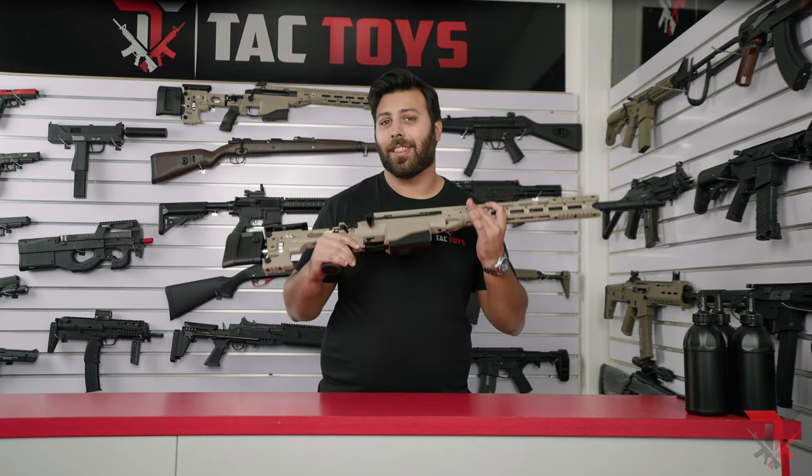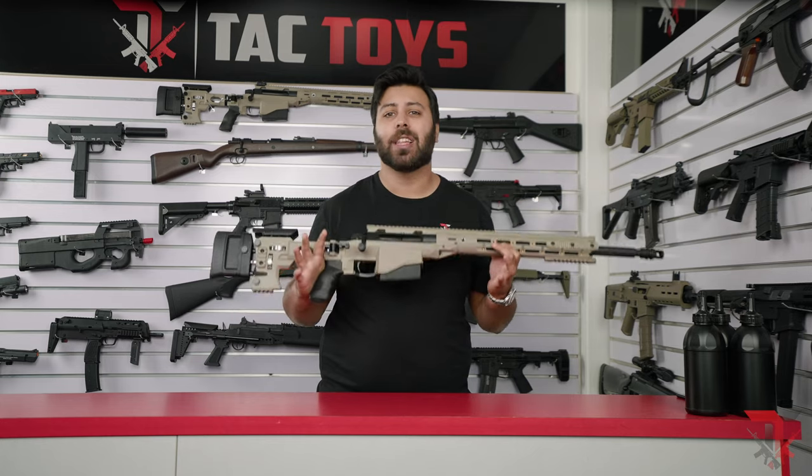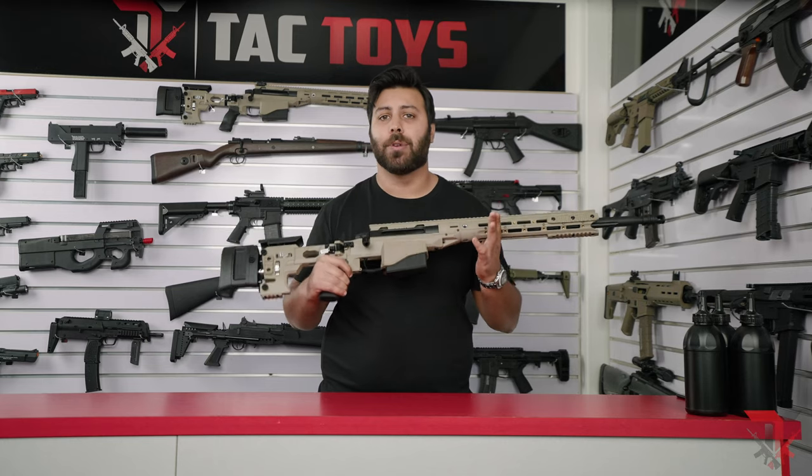This is easily one of the highest quality, most realistic snipers in its price range and leagues apart from entry-level snipers such as the M24 or Kar98k, so we're super excited to take you through it today.